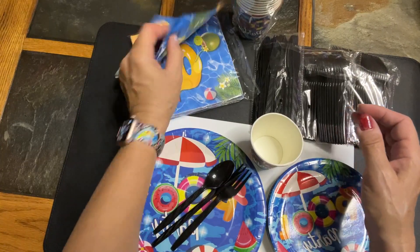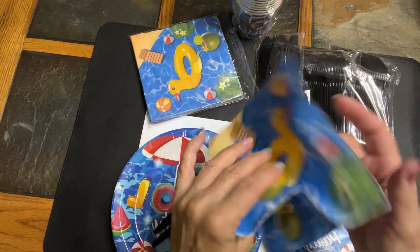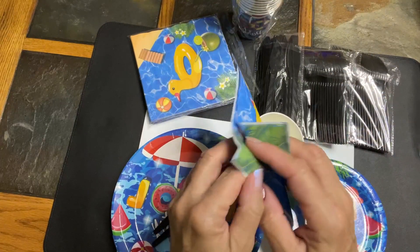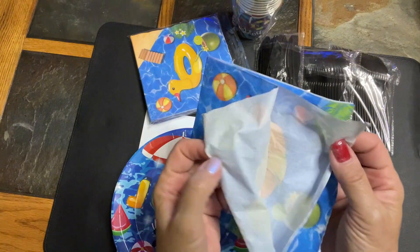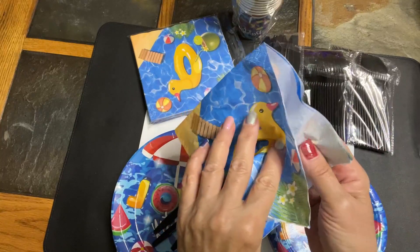And then the napkins are weird. I don't know how to explain the texture of them. I don't know if they would absorb. They're a very strange material.